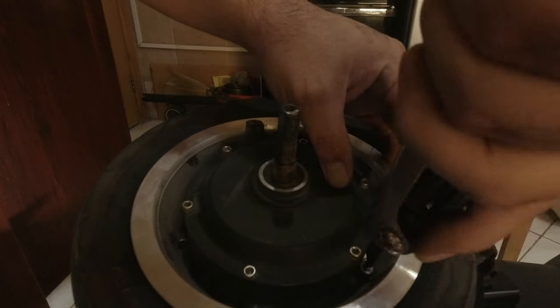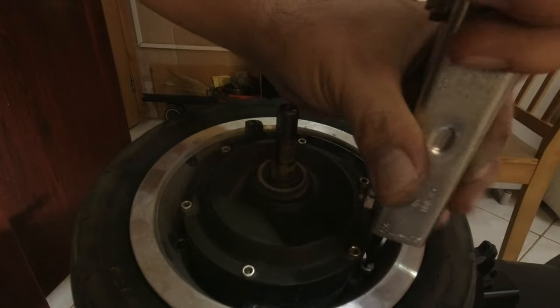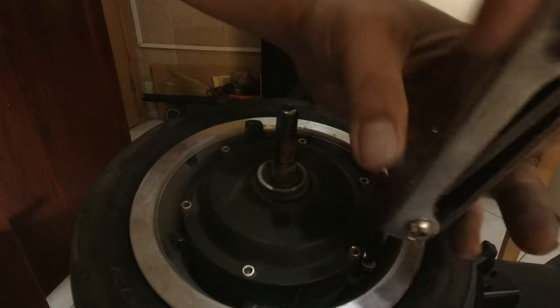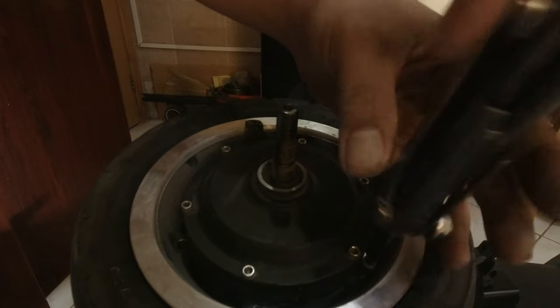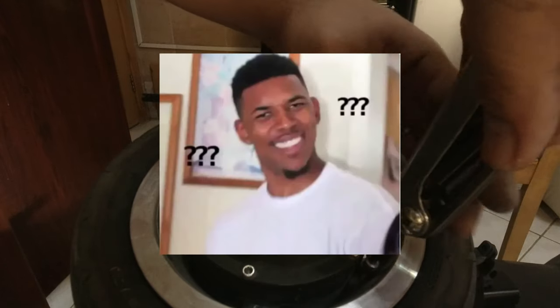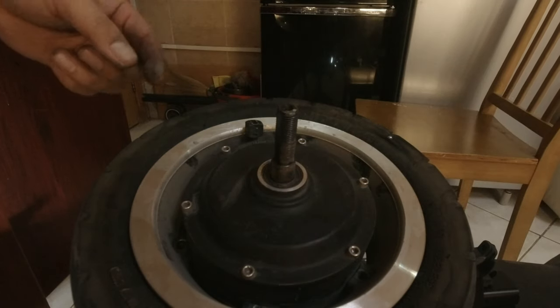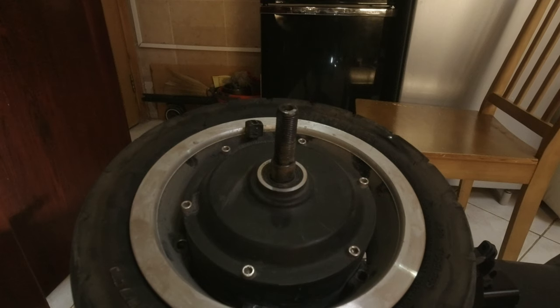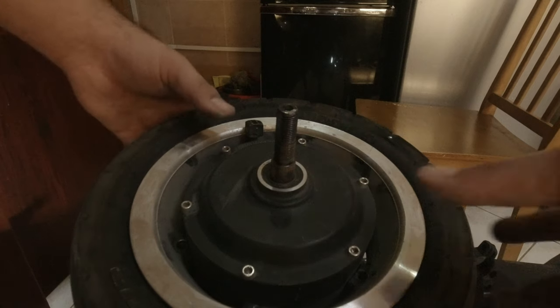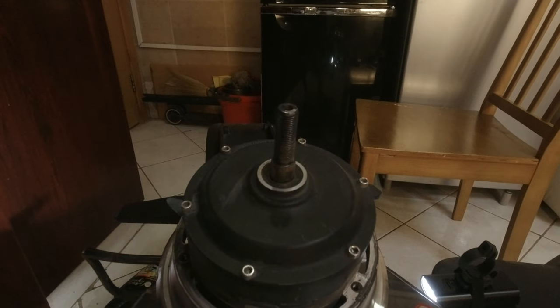We're down to the last bolt now. I have a total of six bolts but thought I only had five — turns out I lost one. That's how you split it — split type, there you go. This is the hub and this is the dirty rim, so this is our opportunity to clean this up as well. It's very hard to clean whenever the hub is in and the motor is intact.